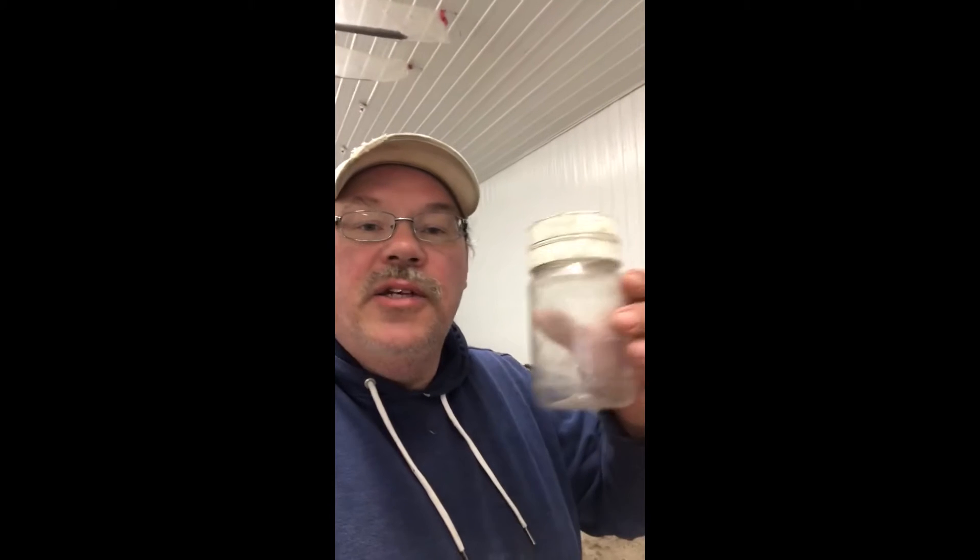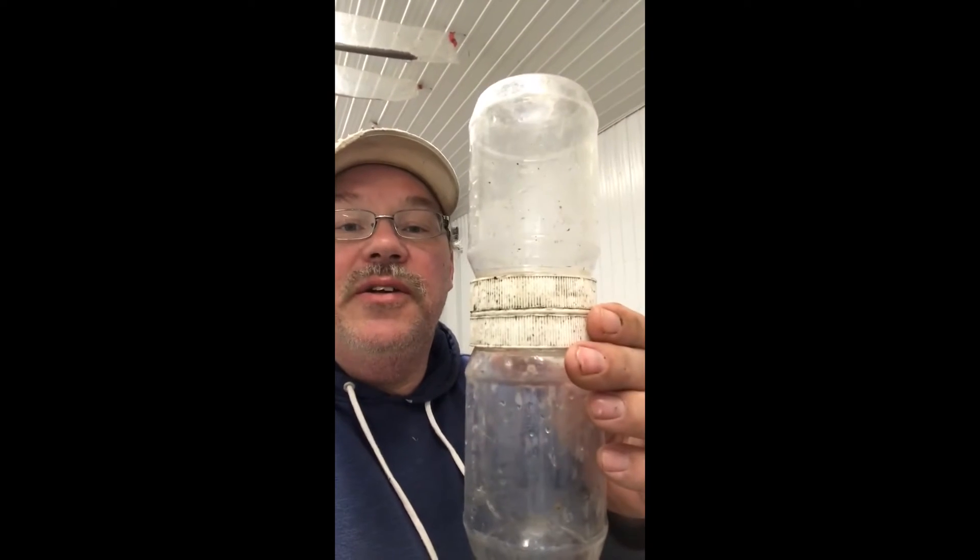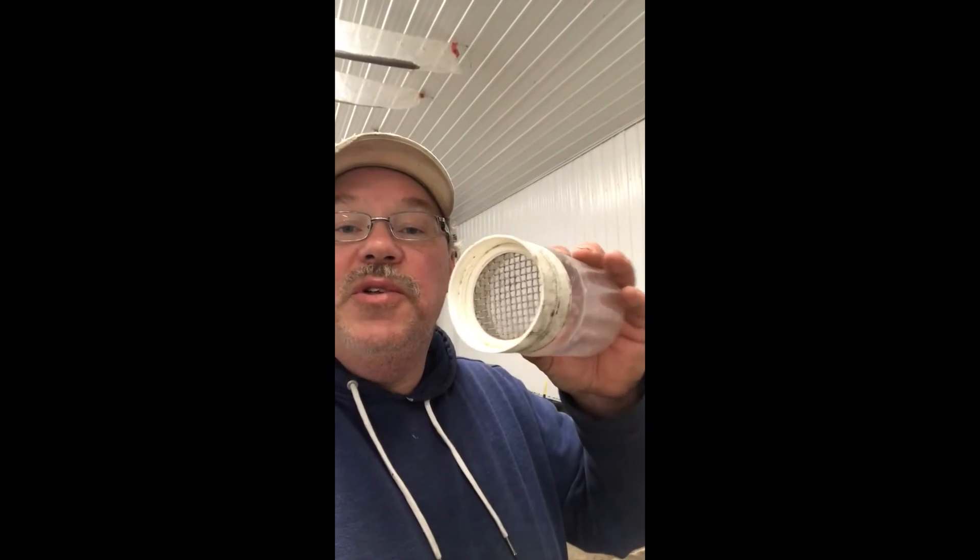What I wanted to show you today is the start of my spring testing for mites, keeping on making sure I have another good year next year. I'm going to use my shaking bottle. It has basically two bottles with the lids glued together and there's a screen glued between those two lids.